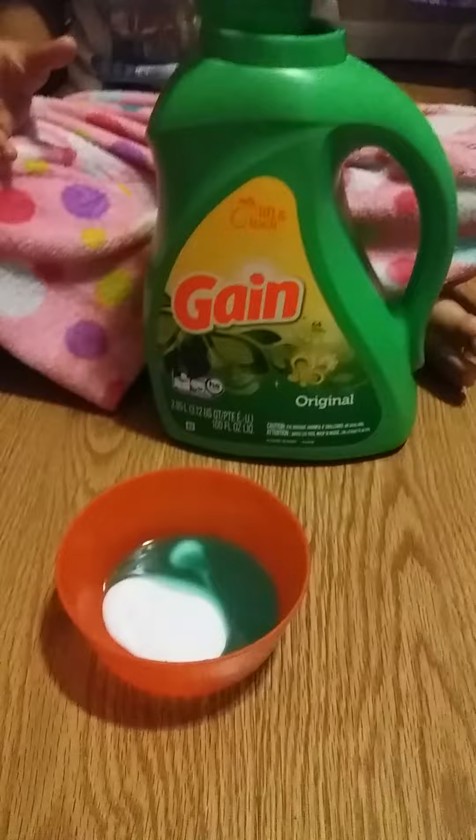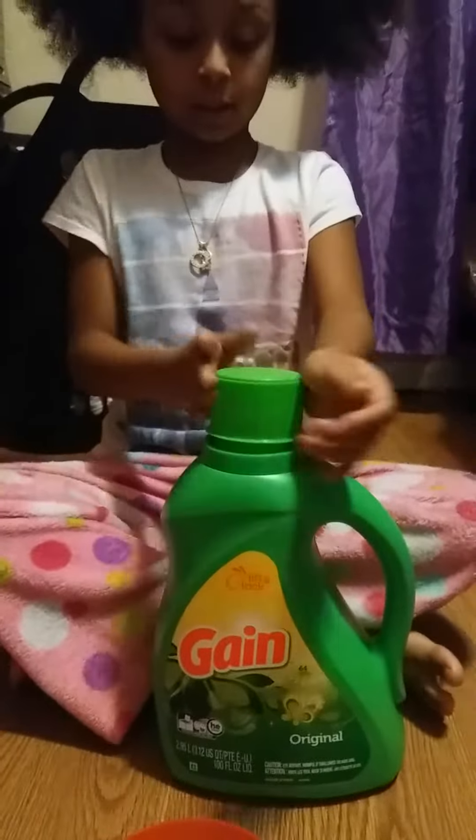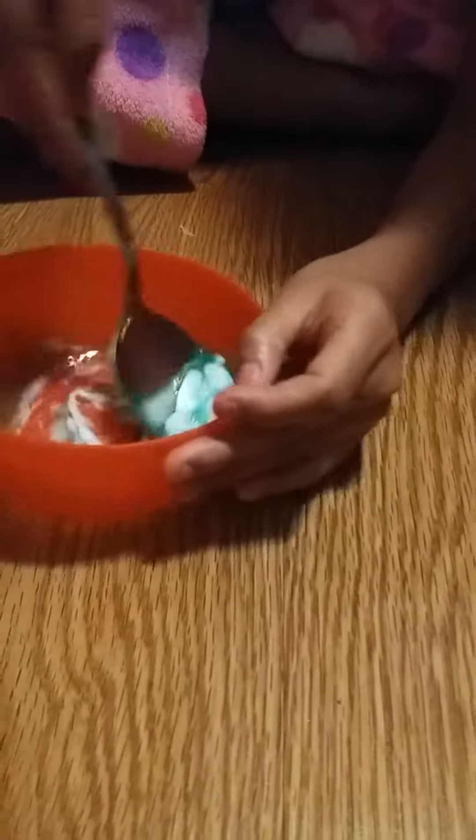That much detergent — only like two spoons of detergent. I didn't use spoons, I just put it in there. A spoon, something to mix with — anything. Okay, then we're gonna mix it, mix it, mix it.